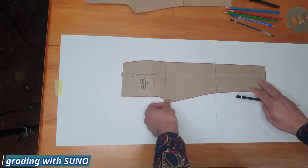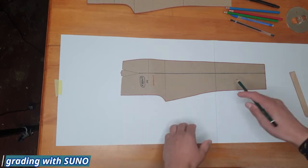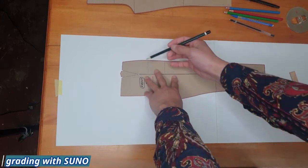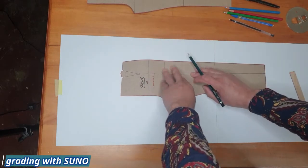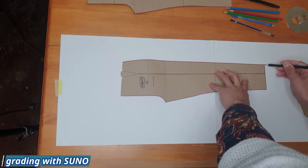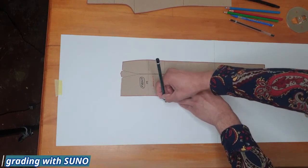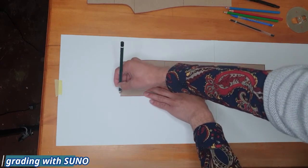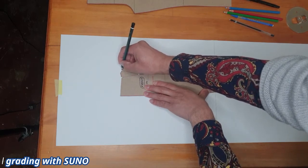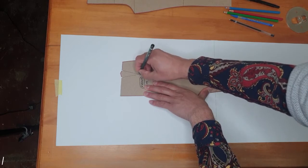Now we want to trace our block. I'm placing my block onto the paper and tracing with a pencil — from the side seam all the way to the hem line, inside leg seam, center front and crotch line, then the waistline. The notches of the dart are important — copy the notch, the top, and the waistline. Remember your dart has a point, so copy that point as well.